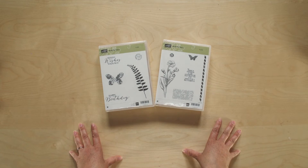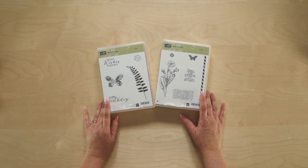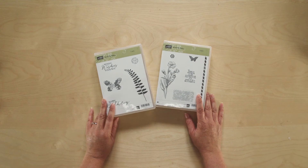Butterflies are such beautiful and delicate little creatures, which makes butterfly images and shapes perfect for all sorts of beautiful paper crafting. That is why I love our coordinating Butterfly Basics stamp set and the Butterflies Thinlit Dies. They add that perfect touch of beauty to any card, banner, wreath, or paper crafting project.